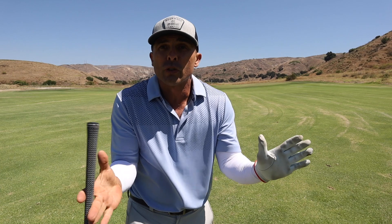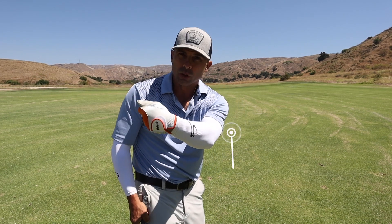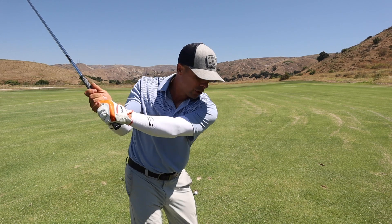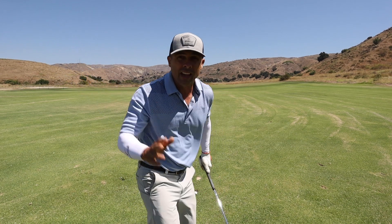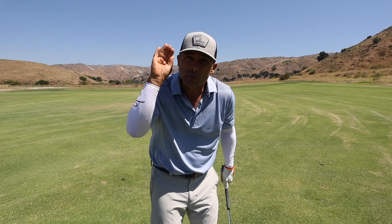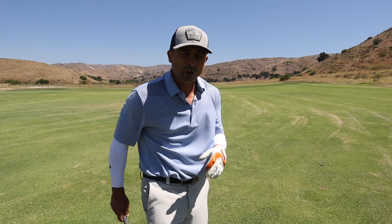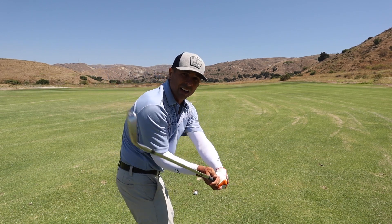If you just do those three things, you're good. But if you want a little extra credit, this is the 'turn the screw' move. You're loosening that screw — unless you're left-handed, then you're tightening it. You're here, short swing, and right as you transition into the downswing, that's where I want this feeling of turning the screw. Keep everything else in place, but turn that screw a little bit and that will help flight the ball lower. You'll get more distance, more control, more spin, more precision — turn the screw right there on your way down.